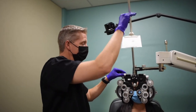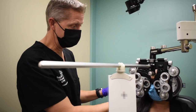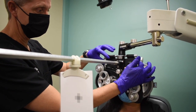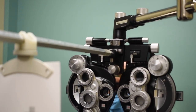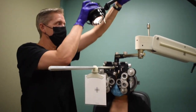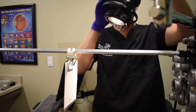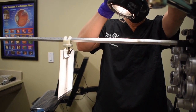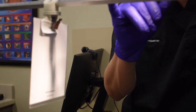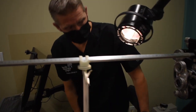Drop your reading rod down. You're going to have your patient's BSBVA already entered into the foreopter. You're going to need to set your PD at near, so you'll rotate each side in. For our NRA and PRA, we want the overhead light to be on the card — make sure you're not casting a shadow, as the reading rod can cast a shadow on the card. The patient needs to be able to see the letters on the card.